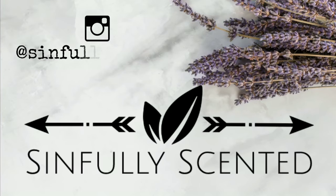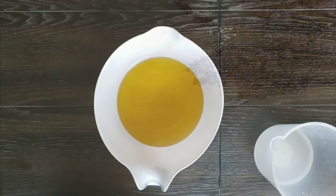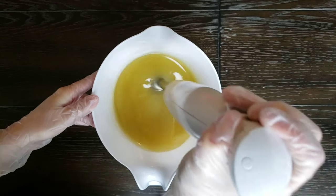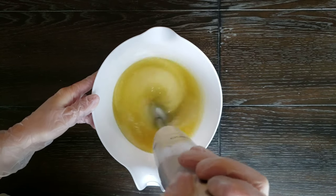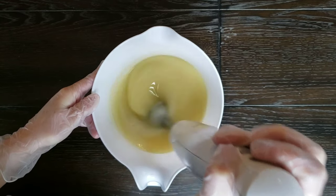Hey guys, welcome back to Sinfully Scented. Today's video is based on an acrylic pour video that I watched the other day. I was so inspired by the color palette and the technique she used. The video was called Phoenix Rising and it featured some beautiful teals and orange colors together — I just thought it was stunning, so I wanted to try to recreate it in a soap.